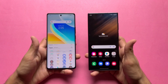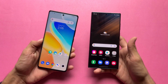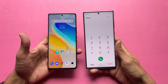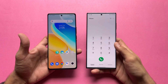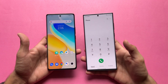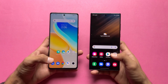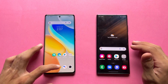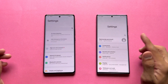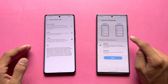Now let's talk about the displays. The Vivo has a 6.7-inch Full HD+ AMOLED display with 120Hz refresh rate and a curved display with a center punch hole. The Samsung has a 6.8-inch Quad HD+ Dynamic AMOLED LTPO 120Hz display, also with a center punch hole. The Samsung has a boxy look inspired by the Note series. The Samsung is brighter at 1750 nits peak versus 1500 nits on the Vivo. Opening the phone dialer and settings, both are a little faster on the Samsung.